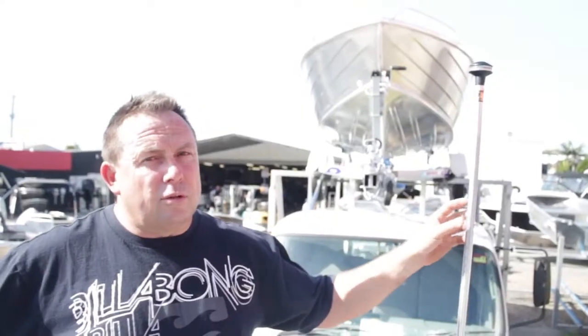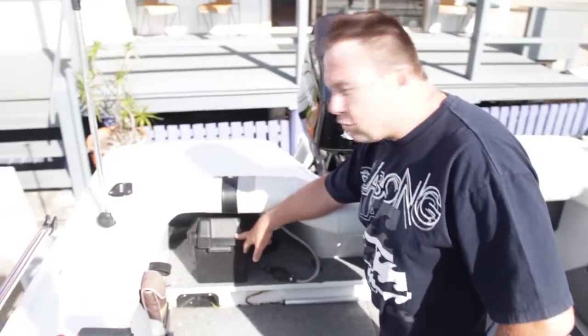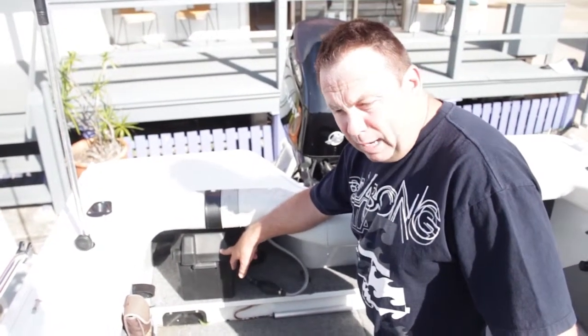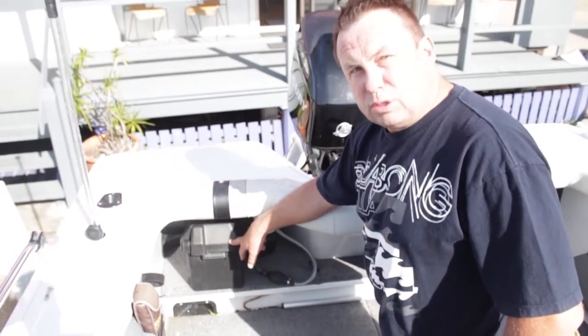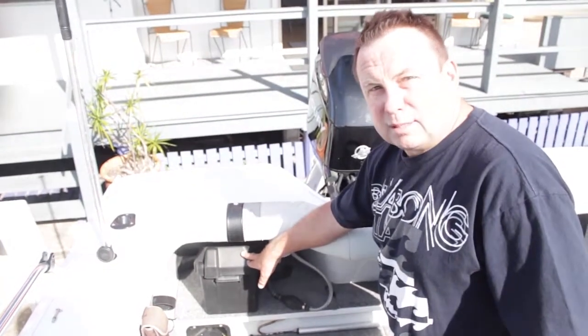Here we have the traditional anchor light — must be used between sunset and sunrise or any time of reduced visibility. 360 degrees visible is the law. Here we have our battery — marine grade quality. Always a good thing to have; make sure it's charged. I always put it on charge before I go so I know it's got full capacity.